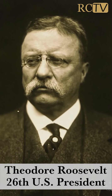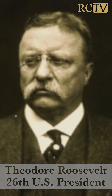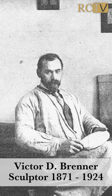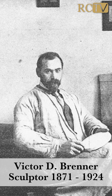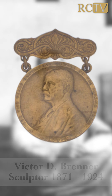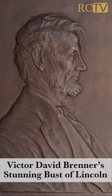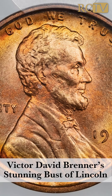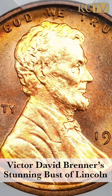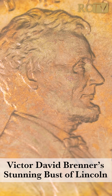Theodore Roosevelt was in the process of getting our coins redesigned — he thought they were of hideous atrociousness. He reached out to his friend Victor David Brenner, who he had built a rapport with because Brenner had designed a medal featuring Roosevelt. Victor David Brenner, who had already done some busts and sculptures of Lincoln prior to this, used his earlier work. Basically the bust of Lincoln we see on the penny — or technically cent — is the same exact bust Brenner had already done on some plaques and medals earlier.